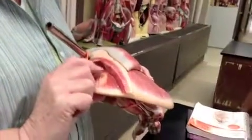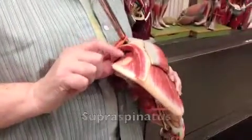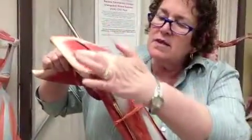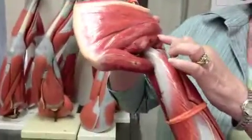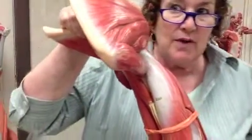Supraspinatus — so the Supraspinatus is up here. Here's the Spine of the Scapula. This is the Trapezius cut-off. And this is the Supraspinatus, number one. So then this is number two — it's below the Spine of the Scapula. So what is it? Infraspinatus. Attached to it is number four — Teres Minor. Infraspinatus is a minor muscle.